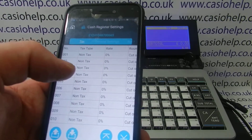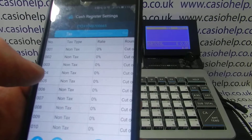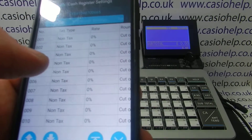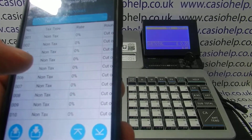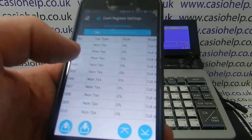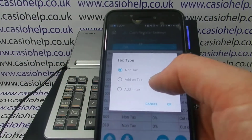I'm in the UK, and the business I'm setting the till up for is going to have two tax rates: 20% and 5%, and they're both going to be add-in. An add-in tax means if you sell a pound through the register, that pound includes the VAT or tax.